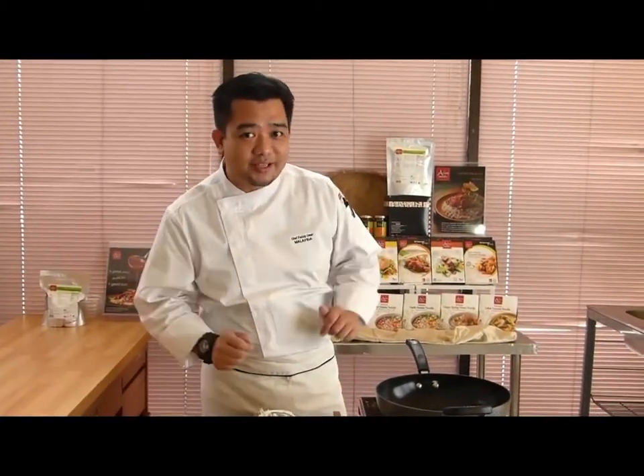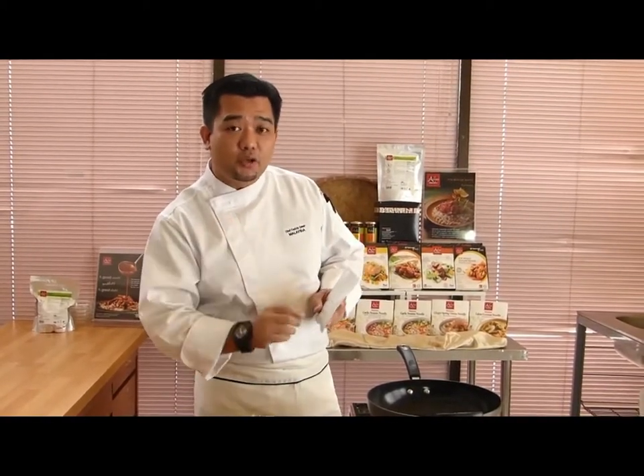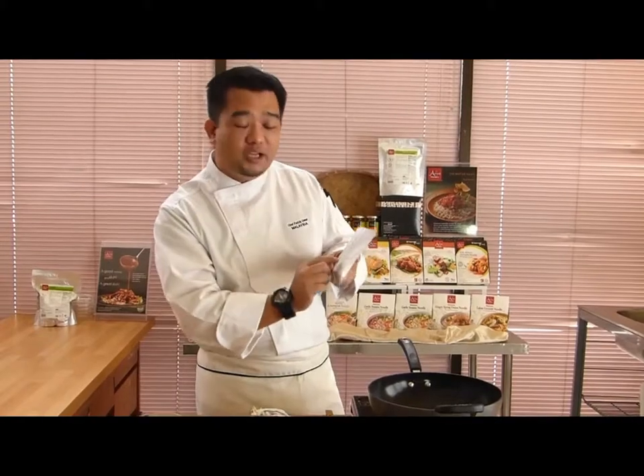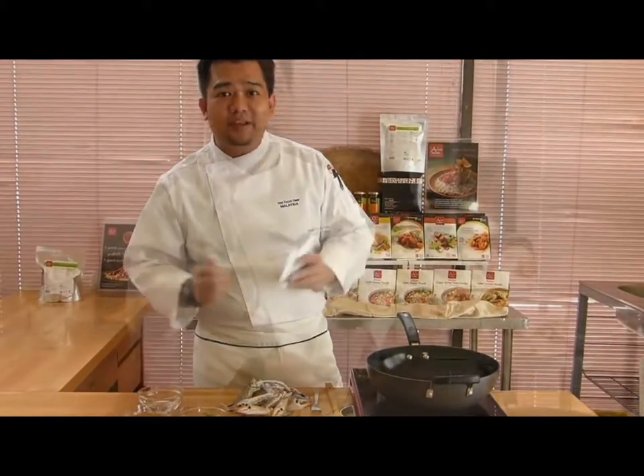Hello guys, welcome back. I'm Chef Fazli. Today I'm going to prepare another dish where I'm going to cook you a chili crab dish using our Asian Nils chili crab sauce. It's very easy using our simple ingredients.